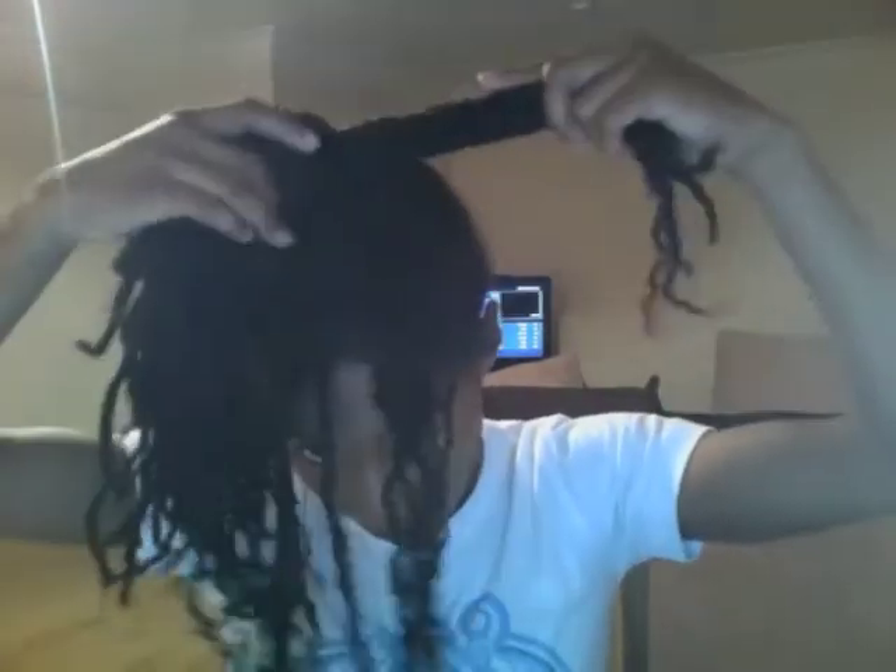I then take a piece of hair from the ponytail and wrap it around the hairband so that you cannot see the hairband and it's covered with my hair. I secure that in place with a bobby pin and leave the rest of the ponytail out.